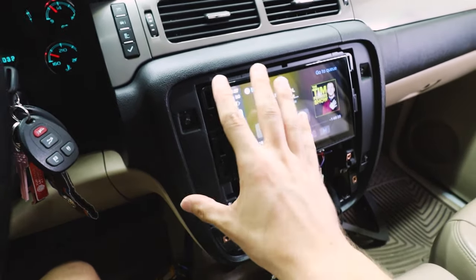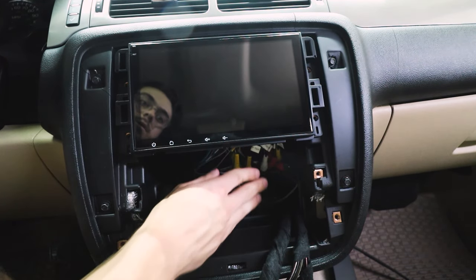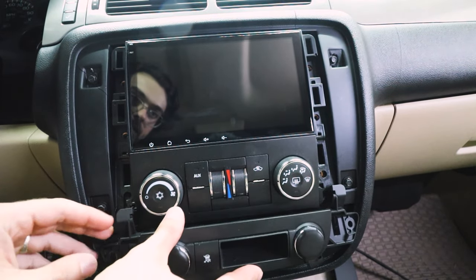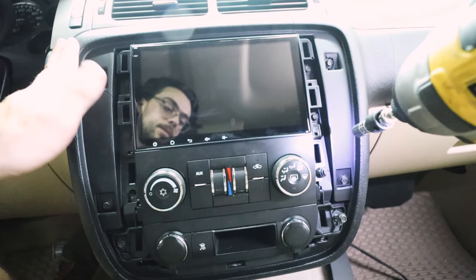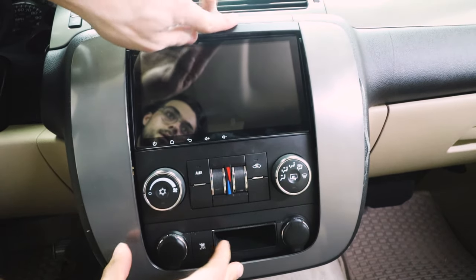Let's go ahead and button up everything — let's shove all these wires back in there. Now let's put this back into place. This dash is made of cheap plastic, so be sure not to over-tighten these. And now put this right back on and we're gonna go.